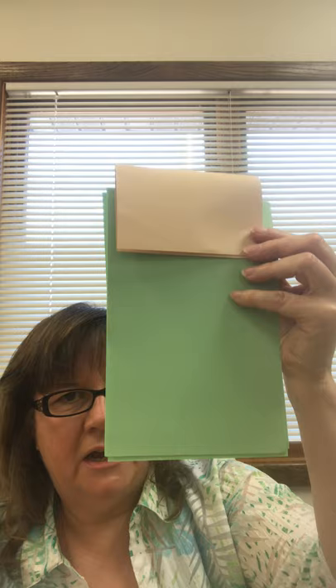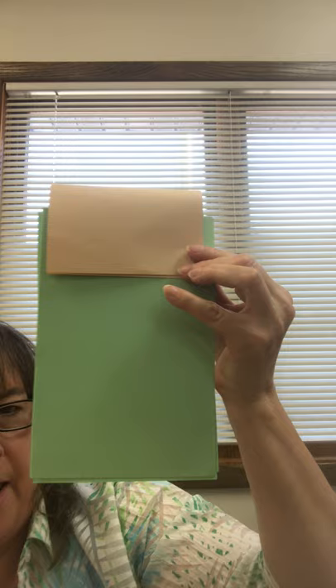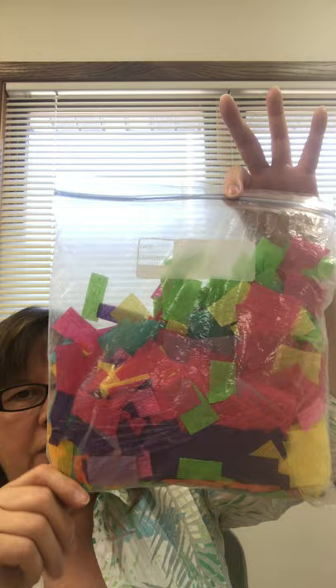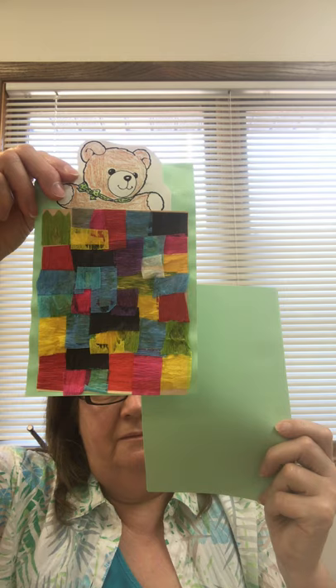Do not decorate this part because you are going to glue little colorful squares there and make yourself a quilt. I have a bag full of tissue paper that I cut into little squares. You could use construction paper, you could use anything you have at home, any kind of patterned paper — cut little squares, and then you're going to glue them on your bed so that you make a quilt. And that's all there is to this craft.